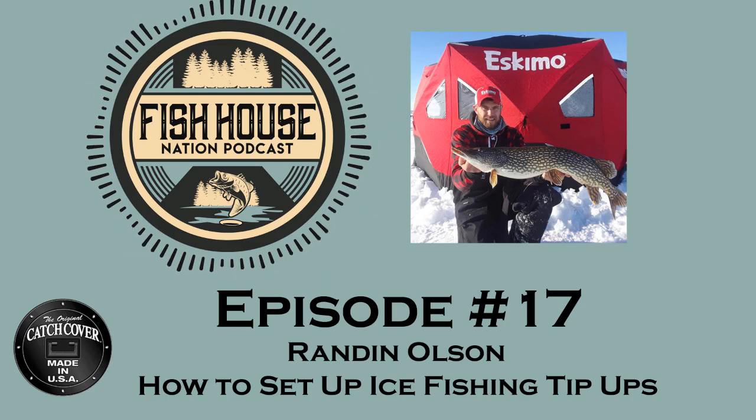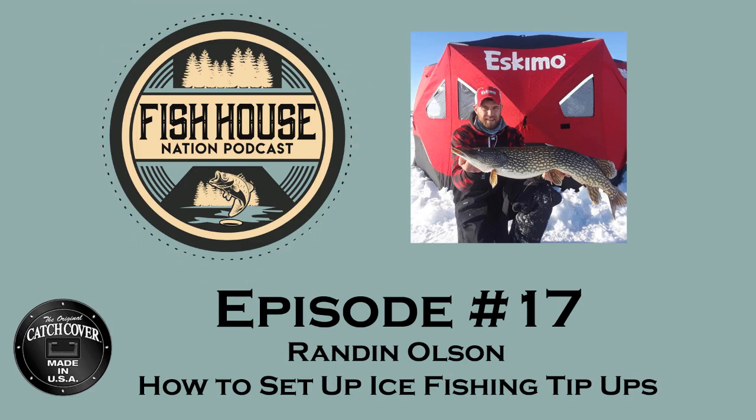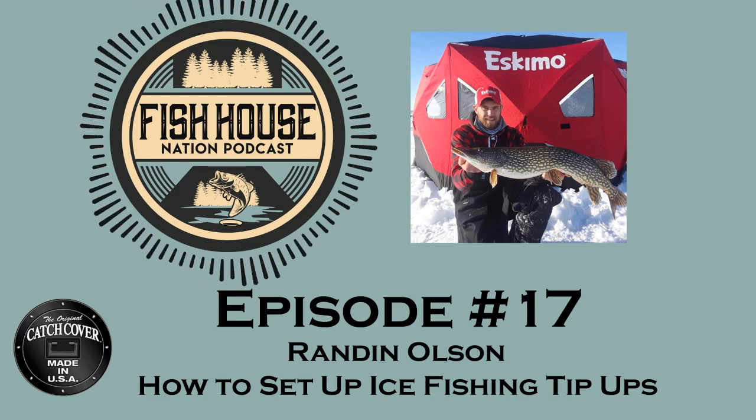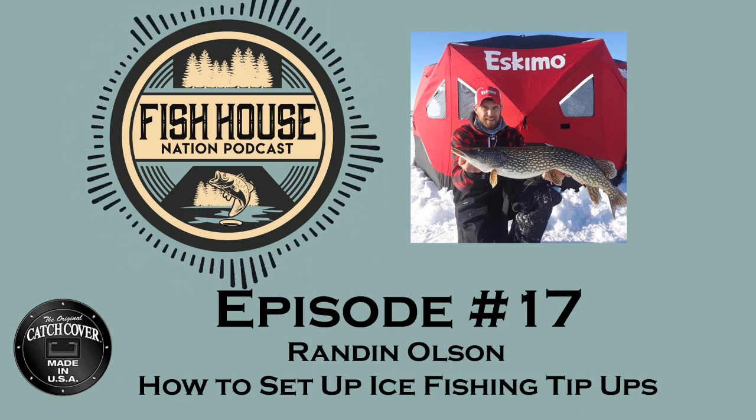Welcome to the Fish House Nation podcast. Today we are talking tip-ups with Randon Olson, a fishing guide from the Otter Tail area of Minnesota. He guides during the summertime and during the winter. Randon, thanks for joining us.